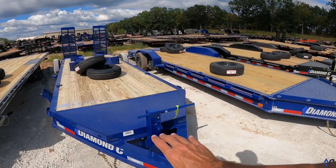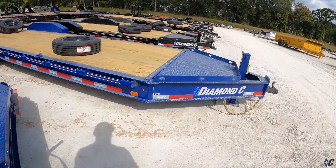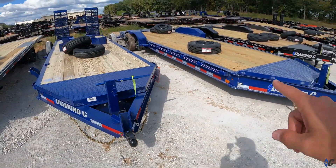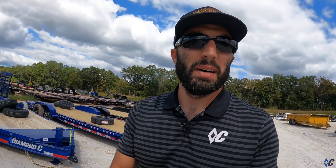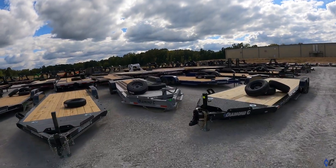Next we've got the Diamond C blue — DC blue — it's a metallic as well, with metal flakes that sparkle really nicely in the sun. It's shown here on a couple of LPX's. We're all about the blue color.